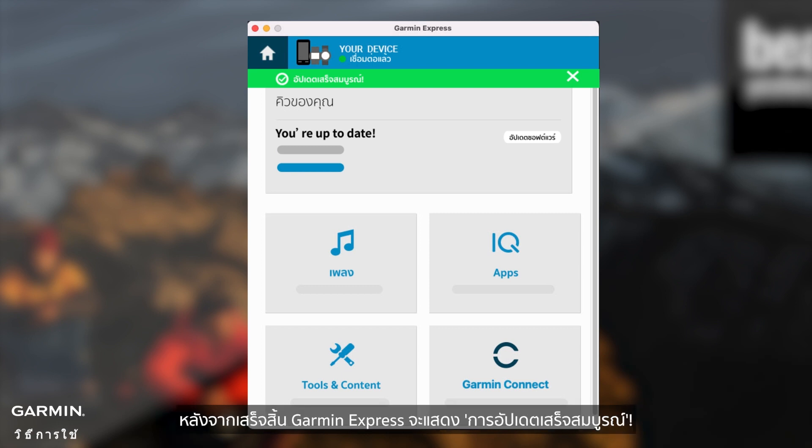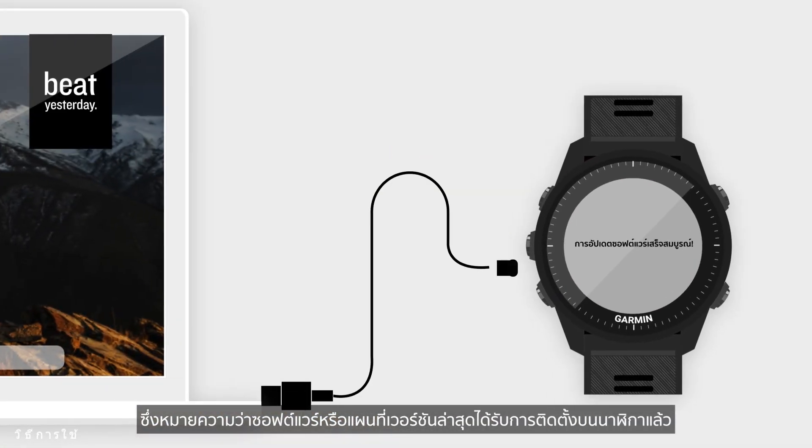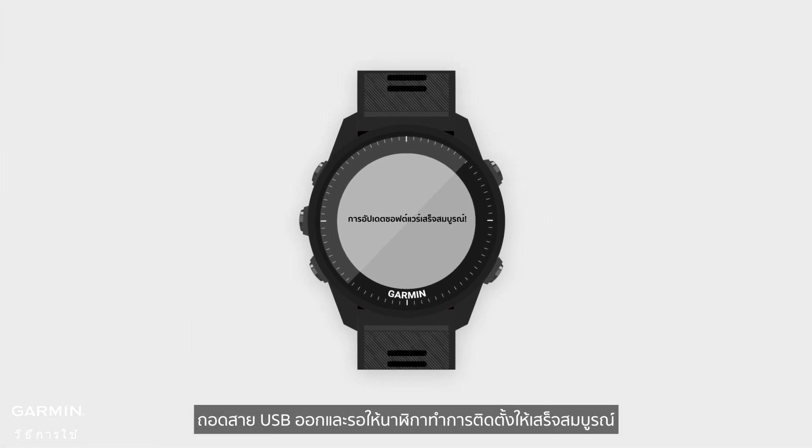After completion, Garmin Express displays 'Updates Complete', which means that the latest version of the software or map has been installed on the watch. Unplug the USB cable and wait for the watch itself to complete the installation.